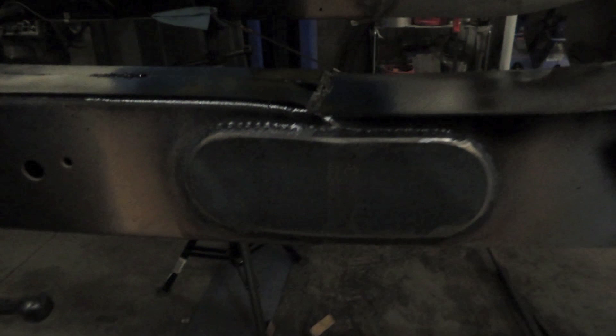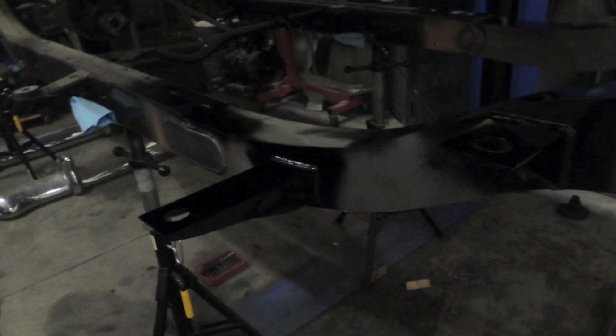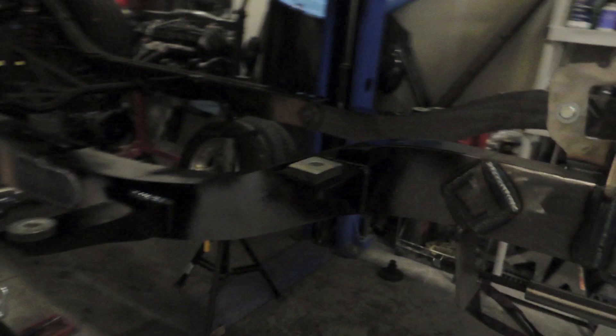Got everything welded and welded on these big fish plates on the outside of the frame to give it more strength at the weld joint. Then went ahead and painted the top side of everything, so when they want to paint the frame they don't have to pull the body off again — they can just paint everything that's going to be visible. I primed it and then put some high-temp engine enamel on it. Going to let that dry, then put the body mounts on, drop the body on it, and should be calling it for the night after that.